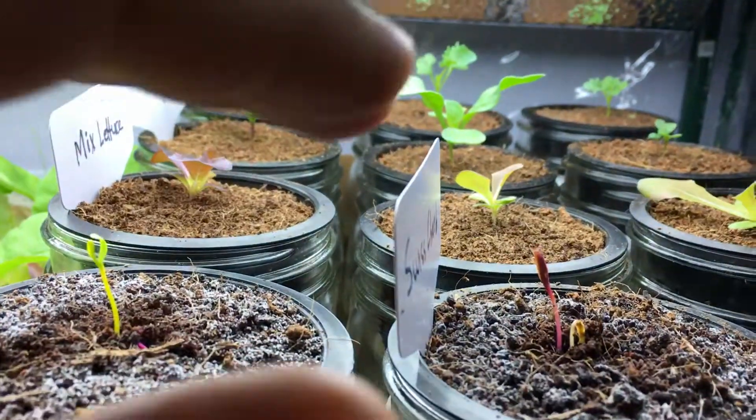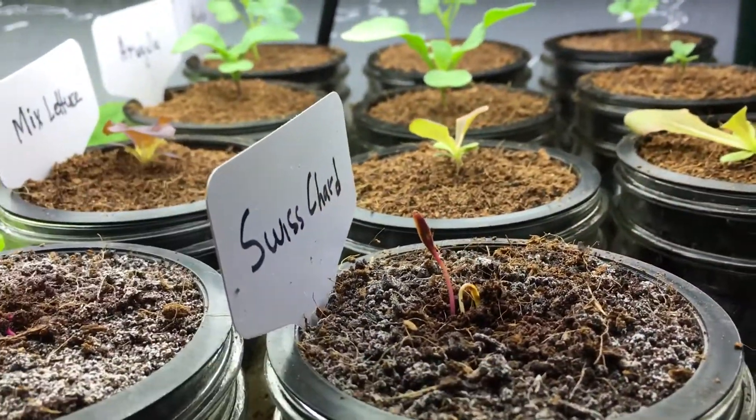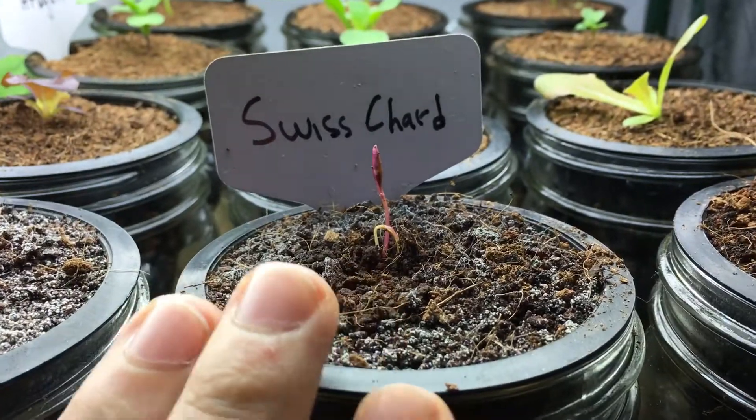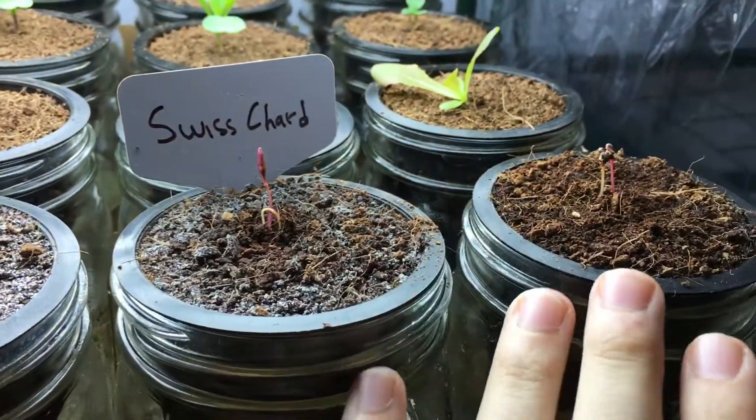We'll talk about that in a few days, in about two or three days. But I just wanted to mention our spinach replacement. I replaced it with three jars of Swiss chard.